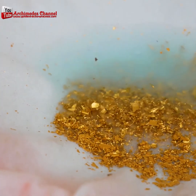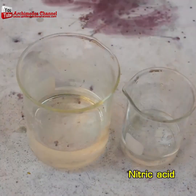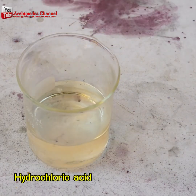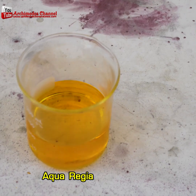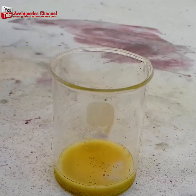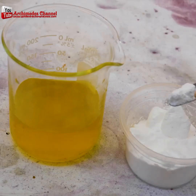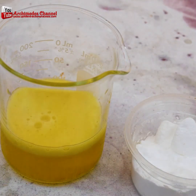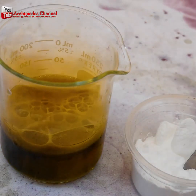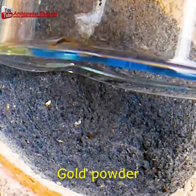Once all the moisture has left and you've collected it all, it's time to put together an aqua regia solution — hydrochloric acid and nitric acid. Pour that over your gold flake; you don't need too much. Then add some sodium metabisulfate and it'll start a reaction that turns the gold powder into a black sludge that rises to the top. Again, you can see fumes coming off — work in a well ventilated area and wear a mask.